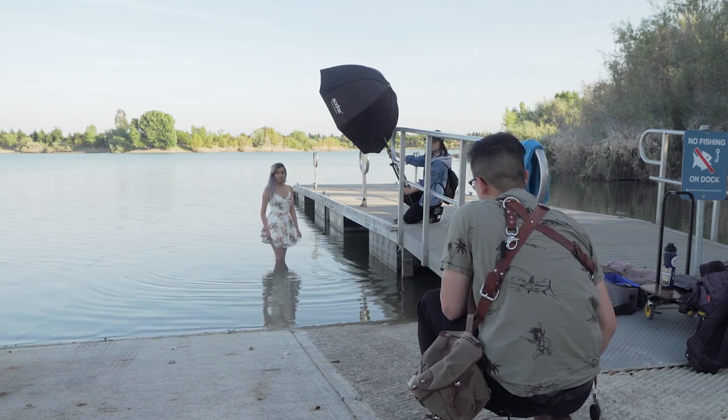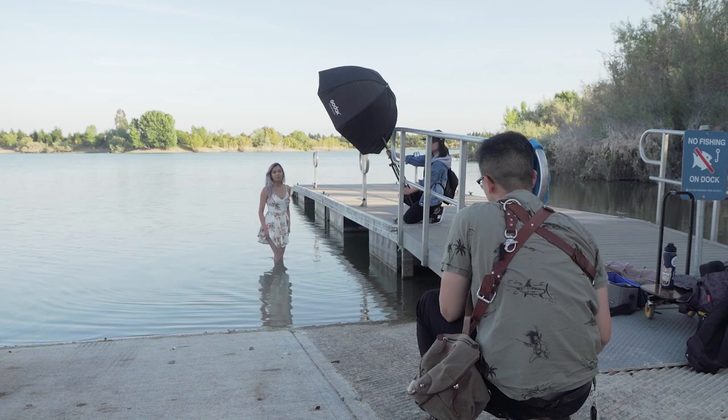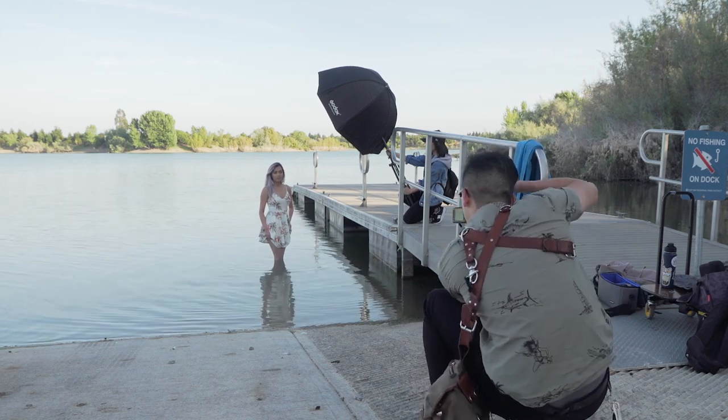Another thing to keep in mind is that when posing a female figure, most of the time one of the legs has to be bent. Why? Because this is going to help bring out the curve on her body.